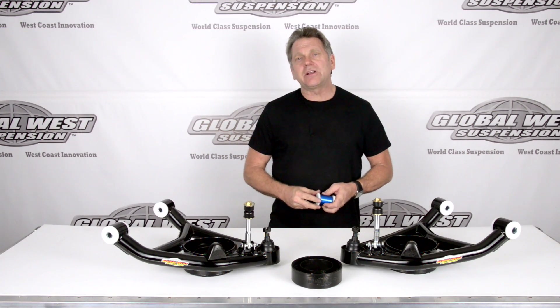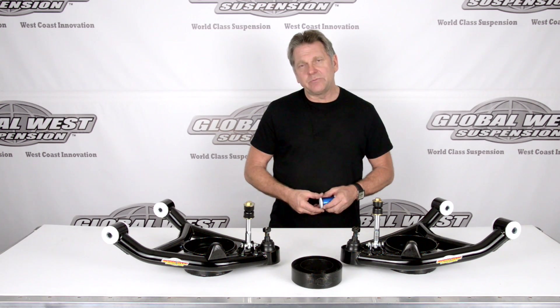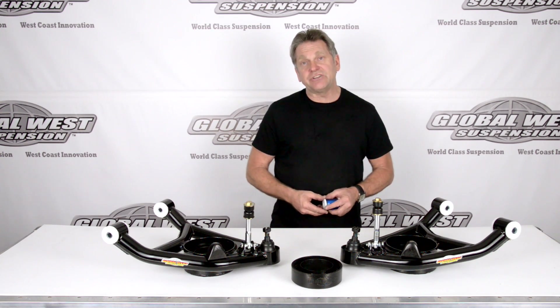Hi, I'm Doug here at Global West. I thought I'd take a second here to talk to you about these control arms we have on the table. They happen to be for 64 through 72 A-bodies.